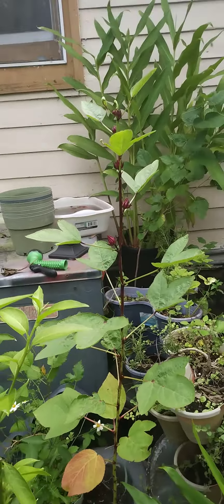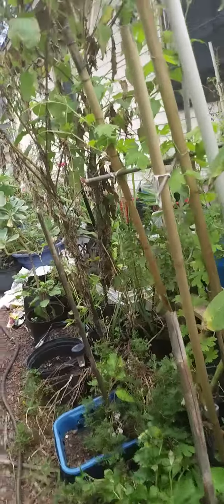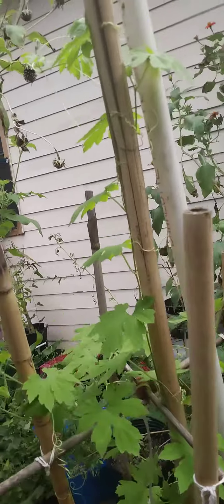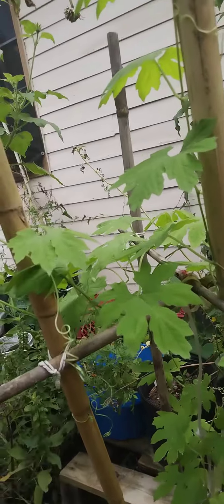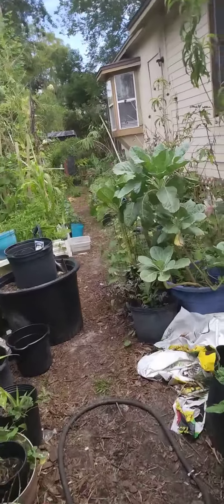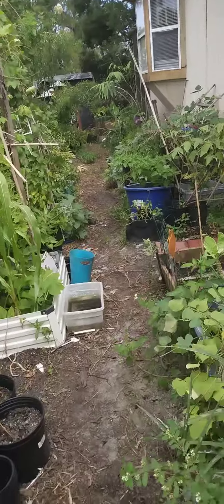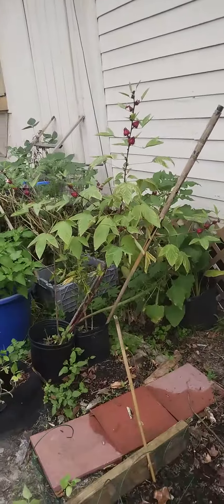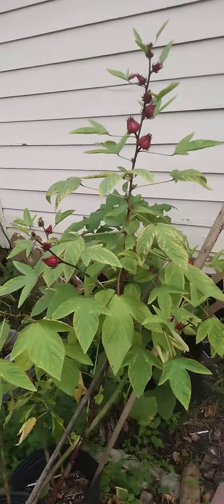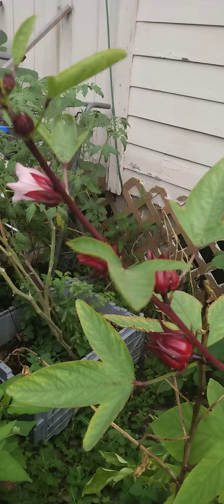I gave one also to my sister. My bitter melon hasn't given me anything yet, but hers blooms wonderful also. That one — I have no idea what it is. I don't know what this one is.